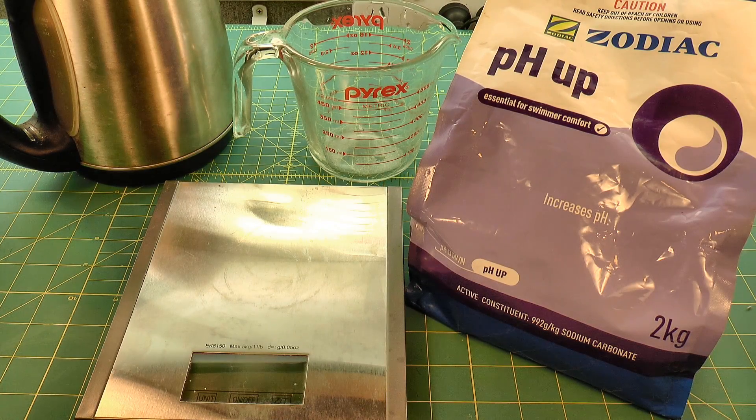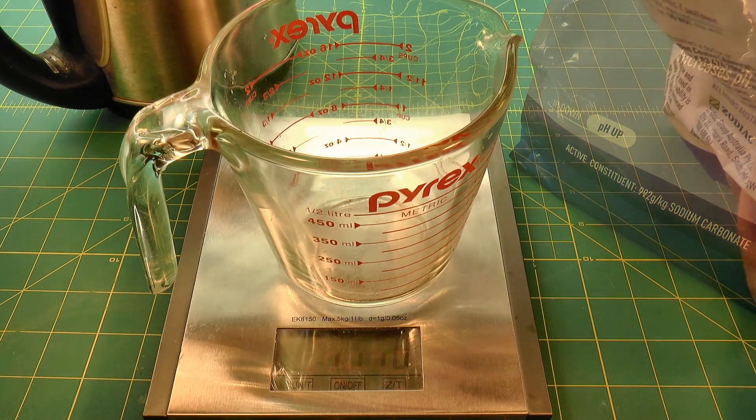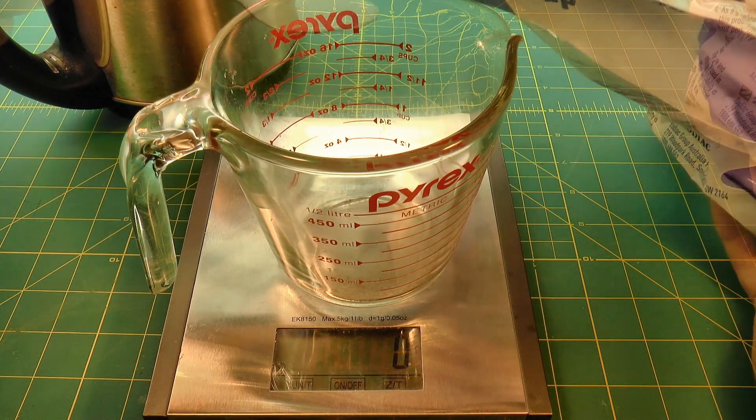I'm going to need this later on, so I'm mixing up the developer solution now. It's a mild alkaline solution that's used to dissolve the unexposed photoresist.